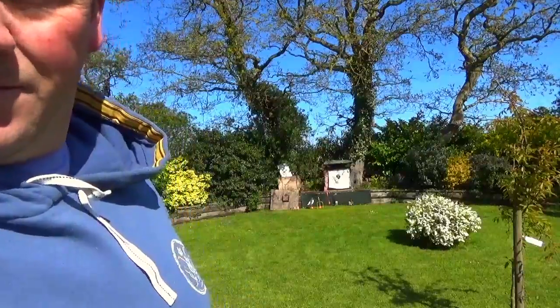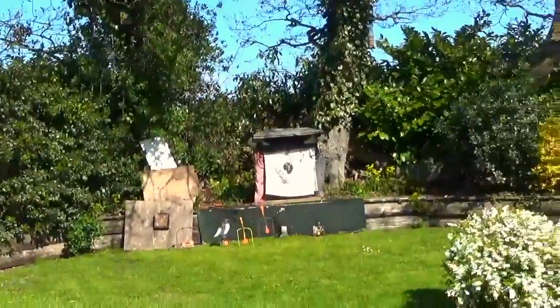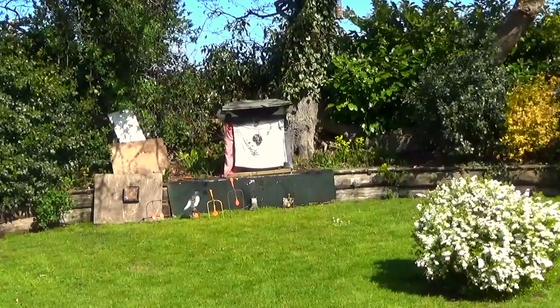I've got a can at 10 metres in the catch box if you can see that. I'll give it a couple of shots.